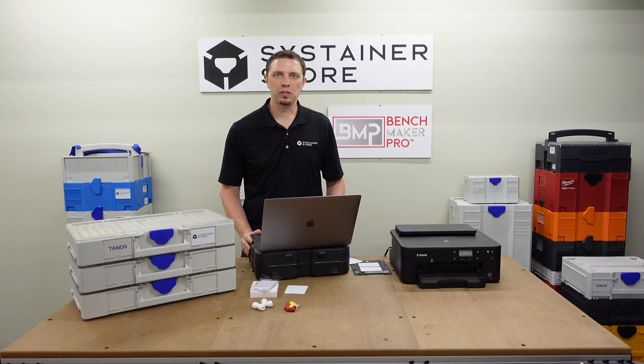Hello, I'm Sys Tim of the SysStainer Store, and in this video we're going to do a walkthrough of the ID Maker software for making custom name cards for your Sustainers.